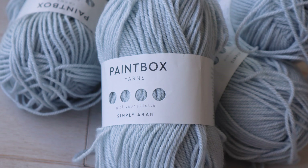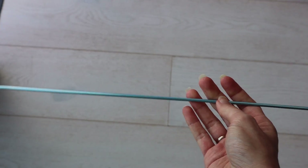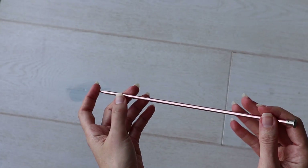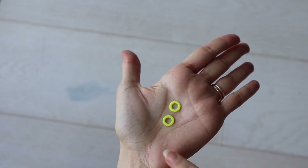For this pattern you'll need less than 100 yards of a category 4 worsted weight yarn like Paintbox Yarns Simply Aran. You'll also need a set of 3.5mm knitting needles. An additional needle in the same size is helpful for the three needle bind off, but if you don't have three needles in the exact same size, you'll need a needle in the next closest size for the bind off. You'll also need two thick hair elastics — the stretchier the better — and two stitch markers to mark the increases.